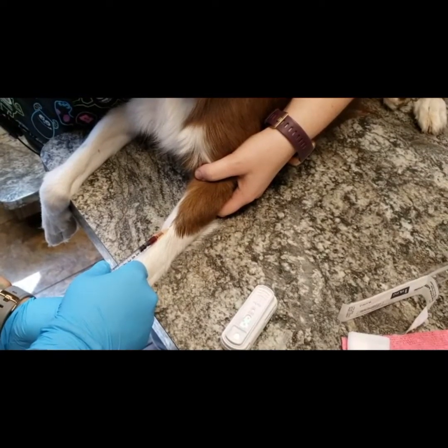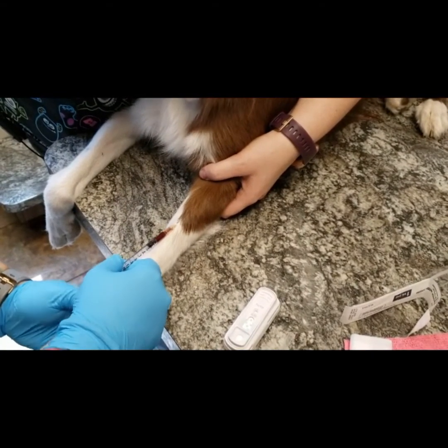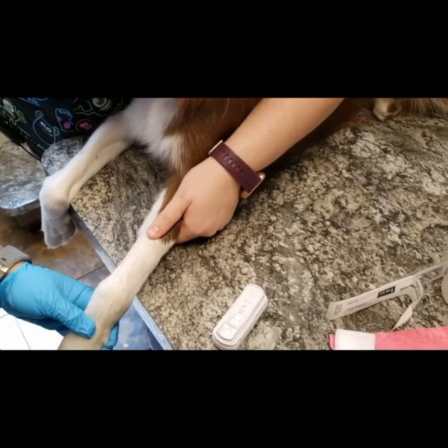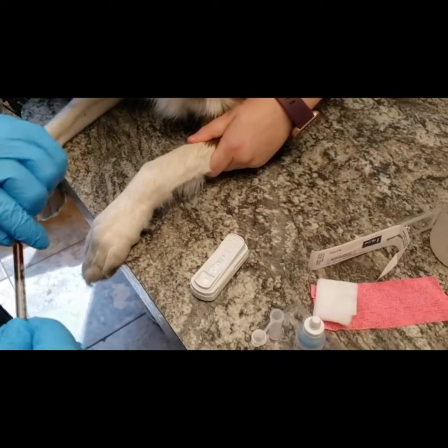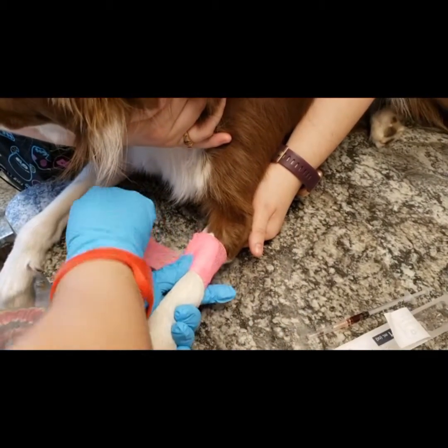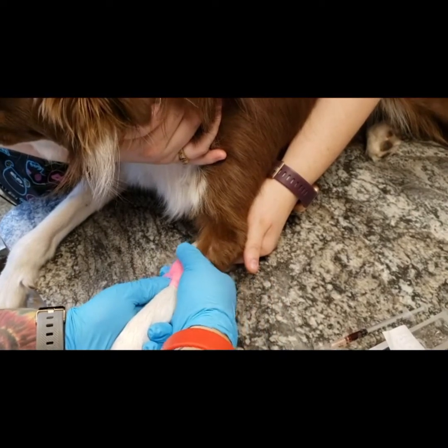For a heartworm test, we only need about 0.1 to 0.2 mils of blood. Once we have it, whoever's holding will hold off on our vein to make sure that nothing happens and we don't get any bruises. We're also going to be giving Maisie a little band-aid from where we poked her, so that we don't have any hematomas form.